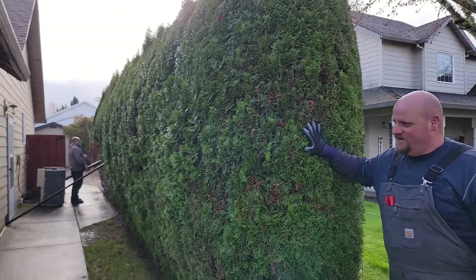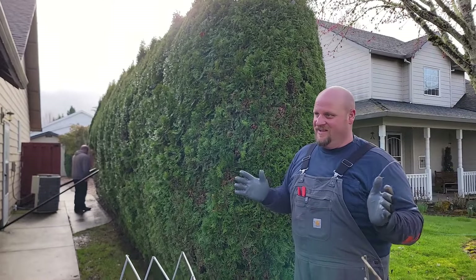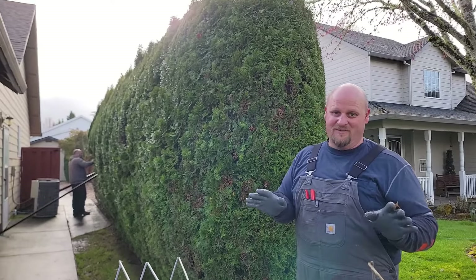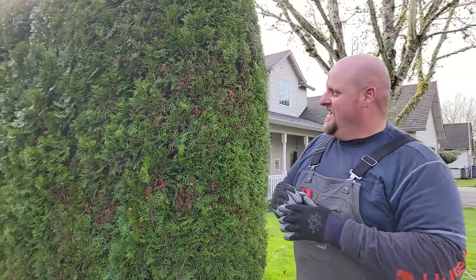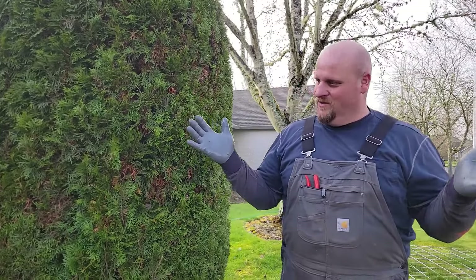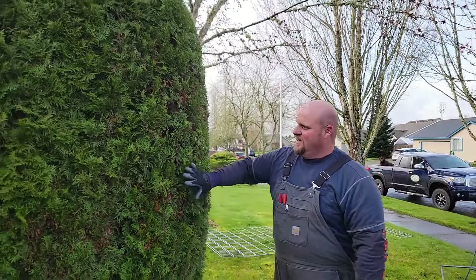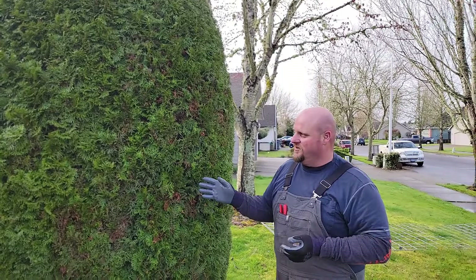One thing I always tell customers when they're doing arborvitae: if you have an arborvitae hedge that's like 20 feet tall, it's perfect shape, and you've never trimmed it - I'll try to talk people out of ever trimming it. The moment you trim it, you do something you can't take back. It basically unties all the natural weave that the plant wants to grow naturally like a spear. If you wanted eight feet, then you just have to do it, but then you're committing to pruning every year.